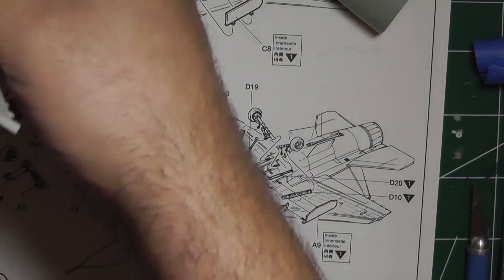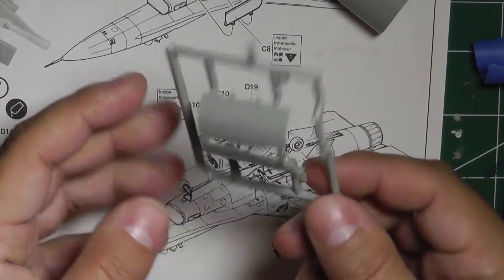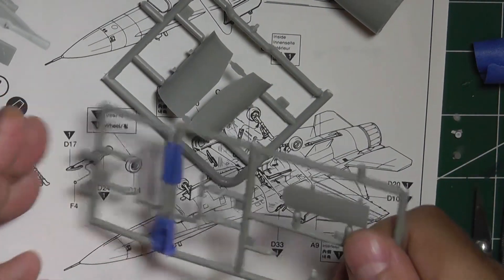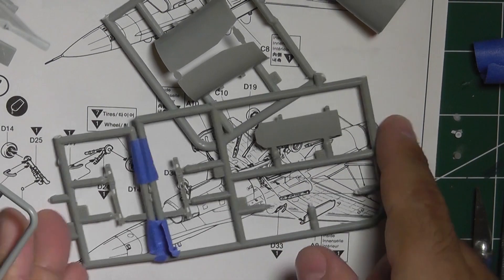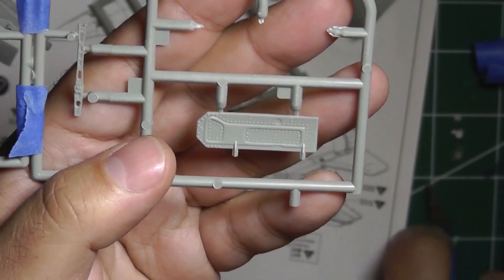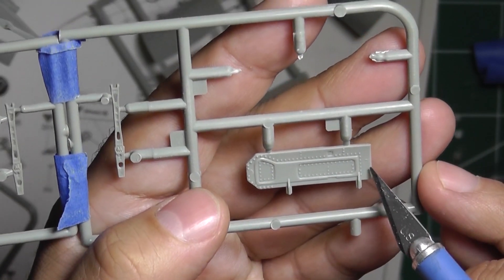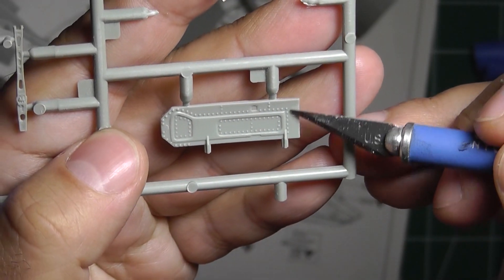I've cut the other pieces off the sprue but kept them on a trimmed-down sprue for easier handling. I'm going to prime and paint these while still on the sprue, then do any touch-ups along the edges where the sprue gates meet after cutting. One detail I didn't mention in the out-of-box review: there are ejector pin marks on the gear doors — one here and one there. They're pretty easy to sand and don't overlap the rivets, though they may be hard to notice in the final.